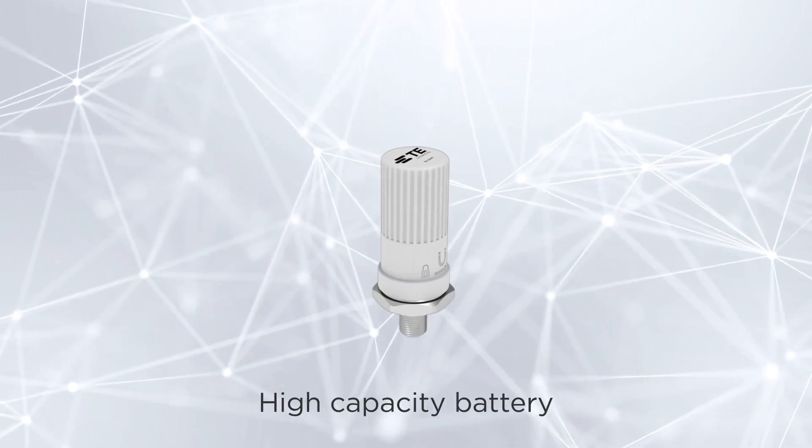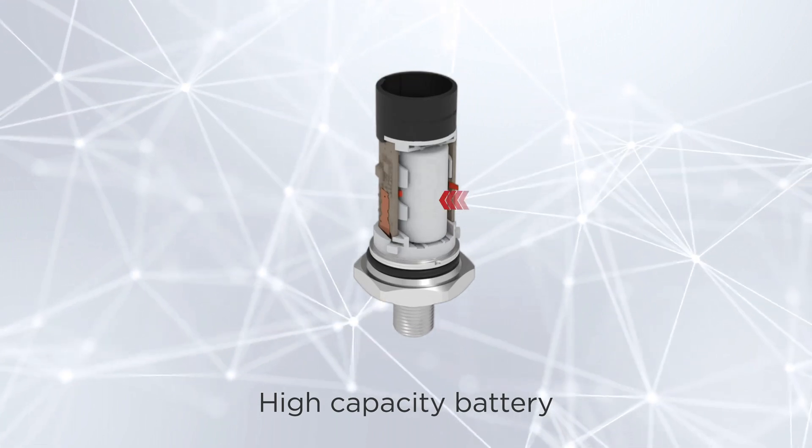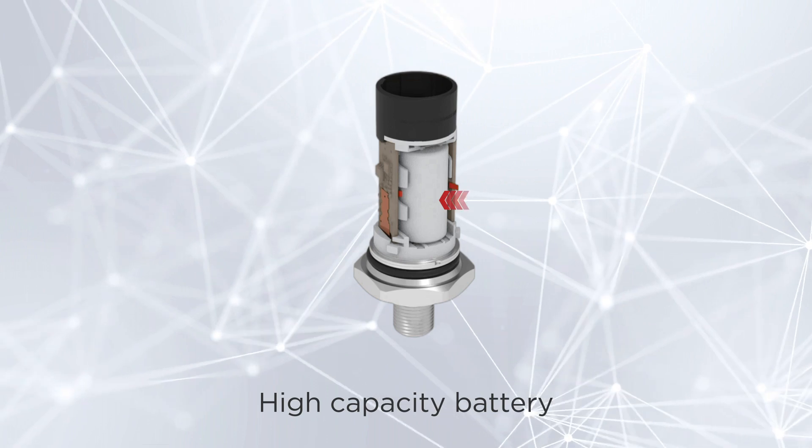The sensor comes with a SAFT LS17330 battery, providing power for extended periods and reducing the frequency of maintenance visits.